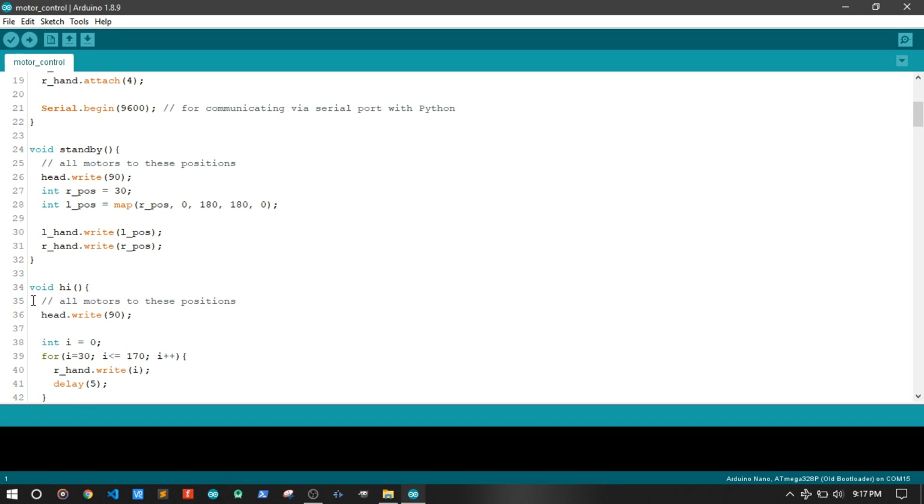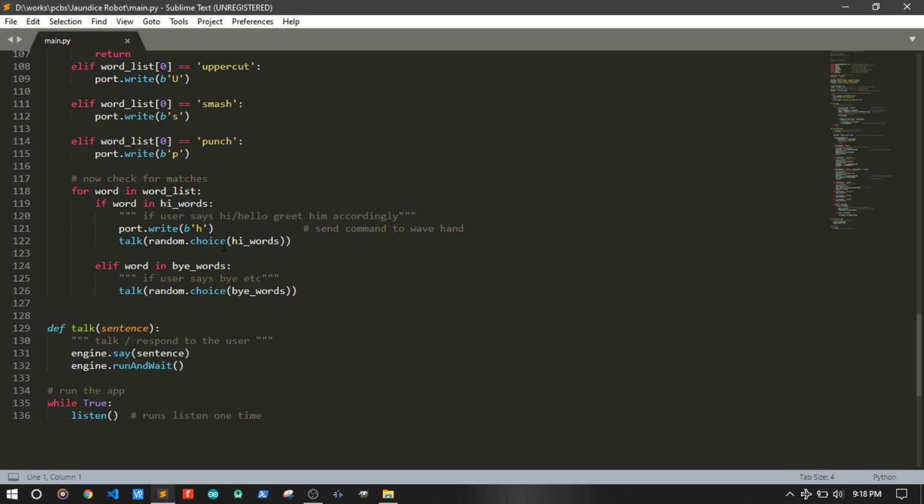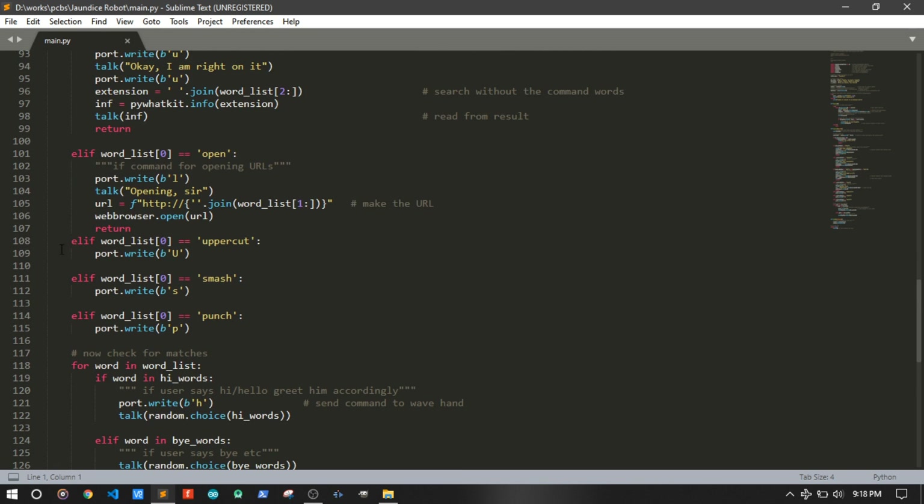Now it's time to code. I recorded some movements on the Arduino board. The Python program says which movement to execute and when. For more information, read the blog post linked in the video description. And that's it — the robot is ready.